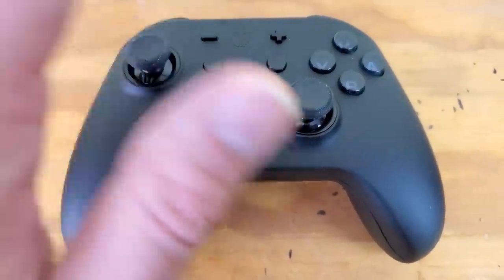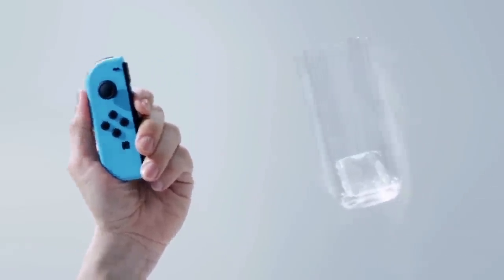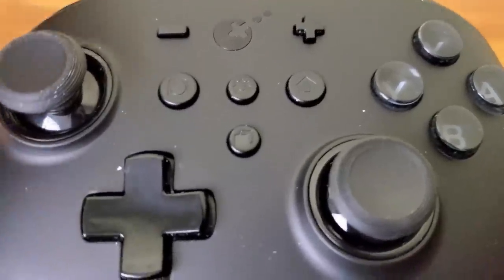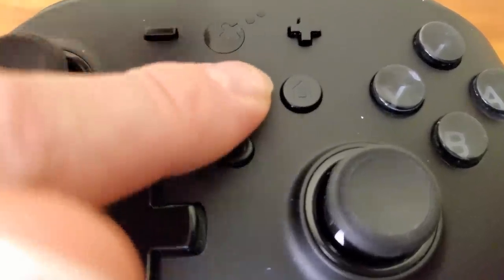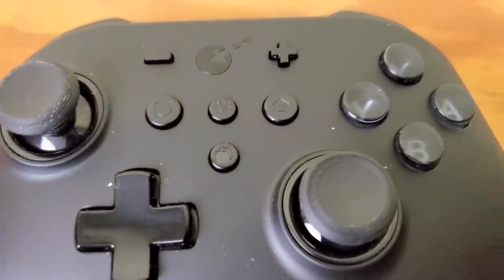You can also change the vibration settings on this controller. While it can't match the HD rumble on Nintendo Switch controllers, you can still adjust the power of the vibration. If you ever make a mistake or want to reset everything back to normal, just hit the set button and then the minus button — the select button — and everything reverts back.